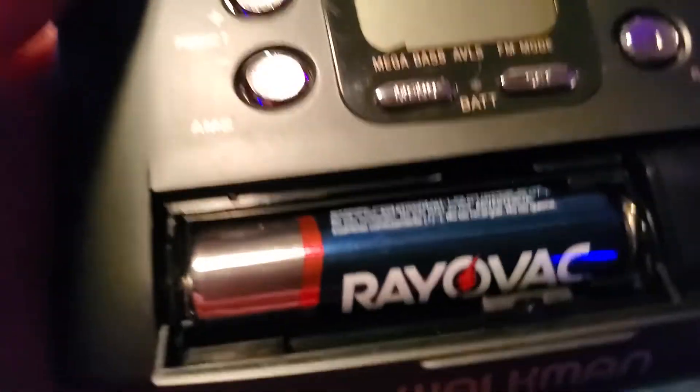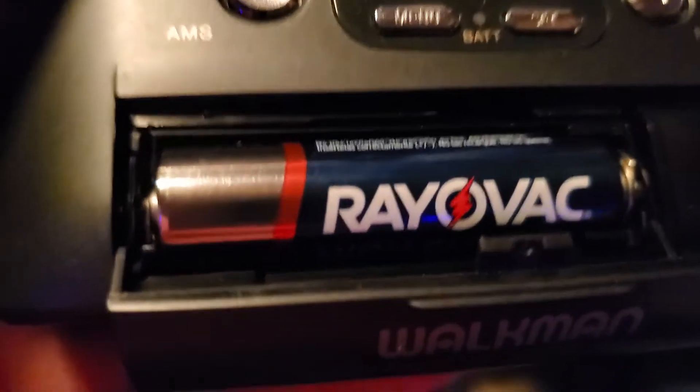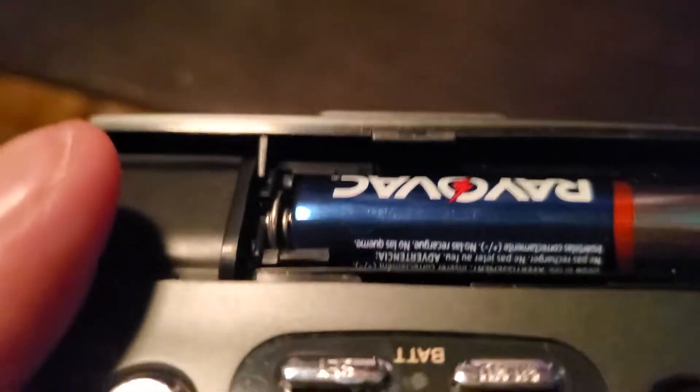What's really cool about this one is it takes one battery — a single double-A battery. That's all you need to power this one up.